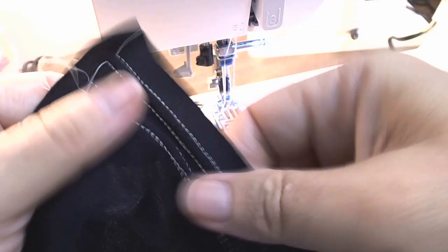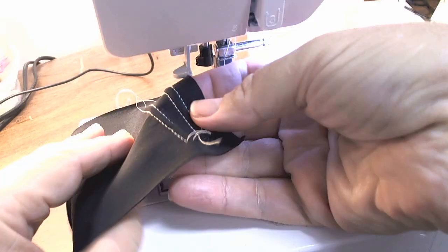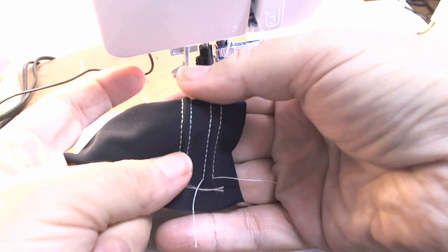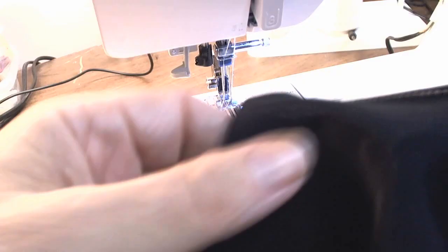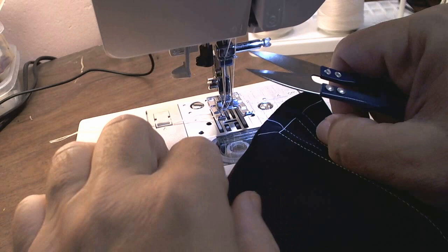Now you can see on this one there's quite a bit more tunneling. Almost none with tension 1, quite a bit with 5. But this is for making a textured panel, so let's go ahead and go all the way up to 8.5. My machine goes to 9, but I really don't like to go all the way up to 9 or all the way down to 0, so I'm going to go up to 8.5.